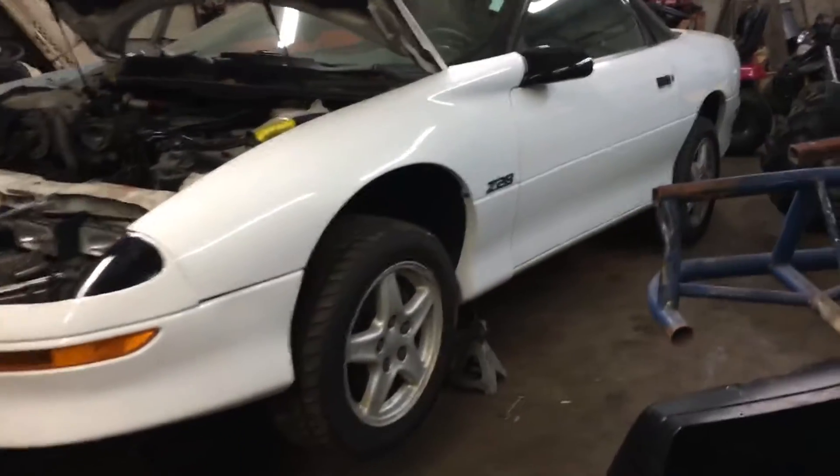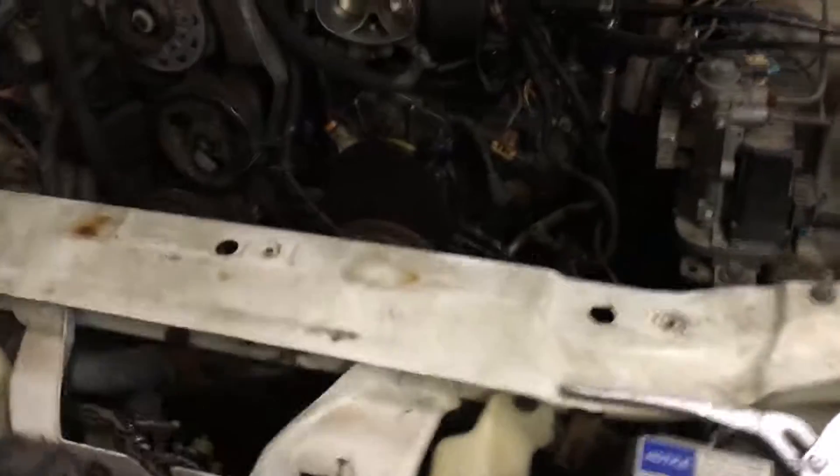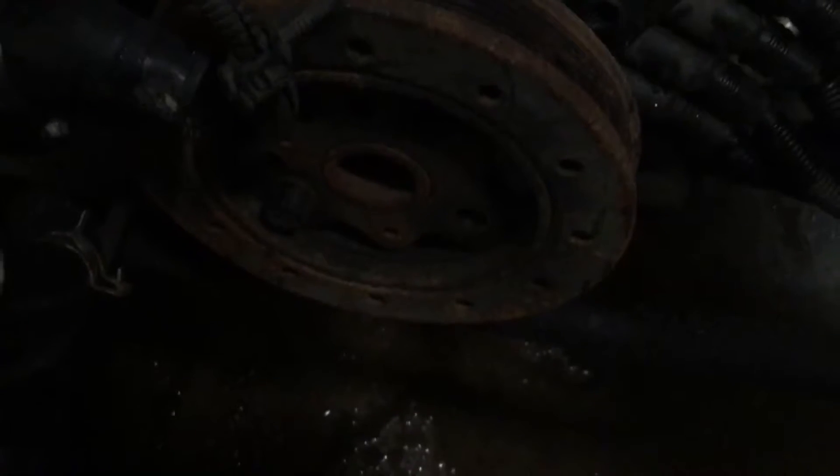I've got the Camaro over here jacked up. I've already taken out the radiator, condenser, fans, and stuff like that. We have a pretty good gap up there. I just finished taking off the water pump there.